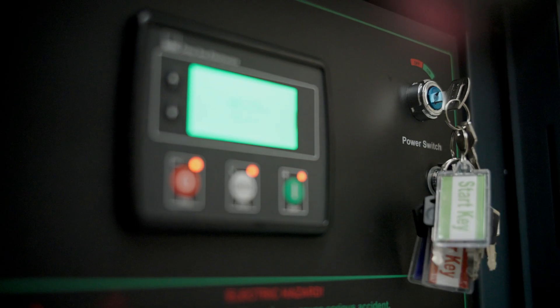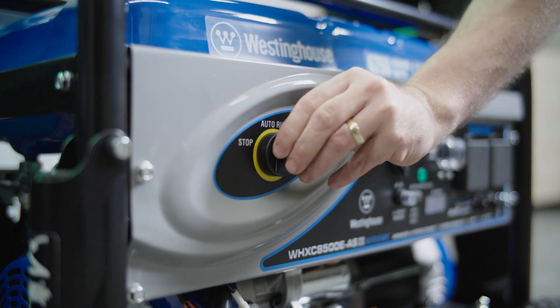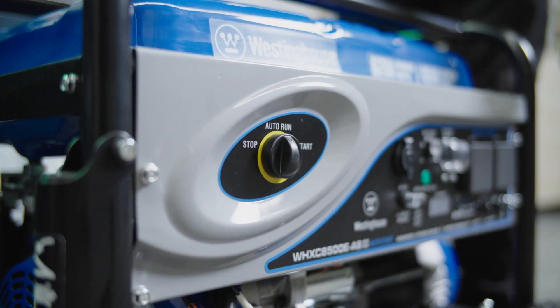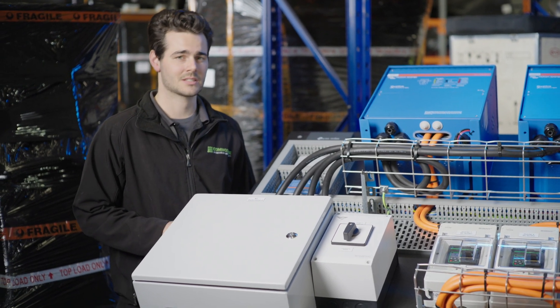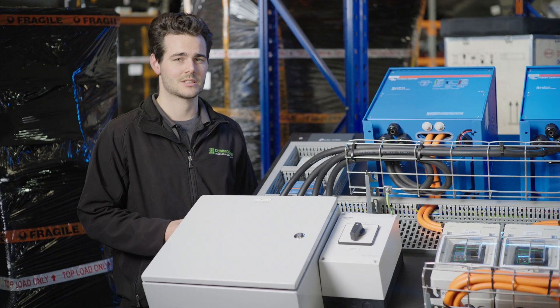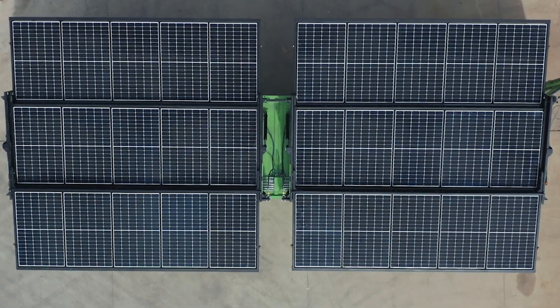They're also ready for two-wire auto-start. The generator will start based on different conditions, such as low state of charge of the batteries and also overload conditions from the inverter. If you put on a heavy load in your house and the inverters are starting to struggle, they'll communicate through the Cerbo to start the generator and it'll power assist.